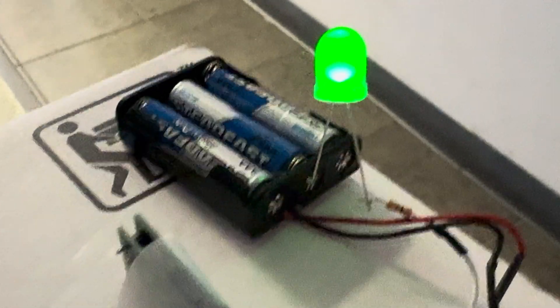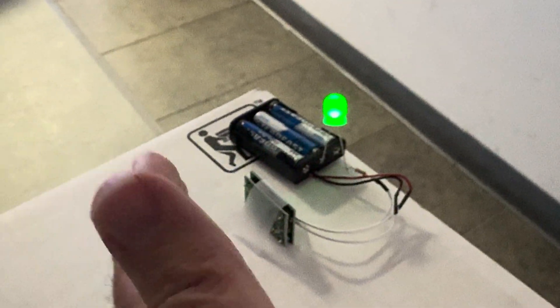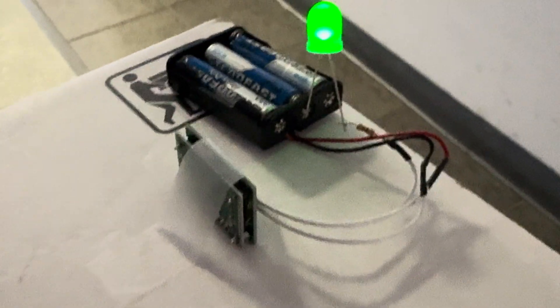Some batteries. It's going right through this wall. Pretty cool.